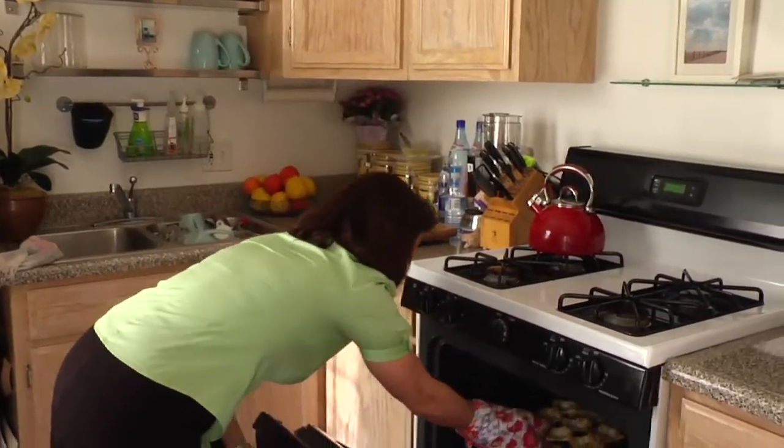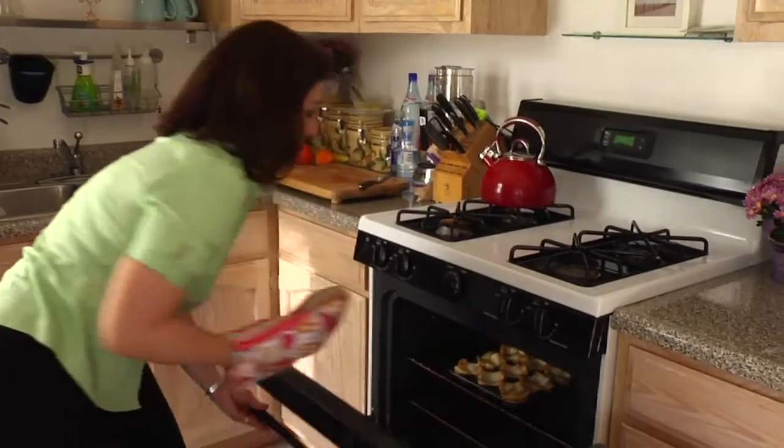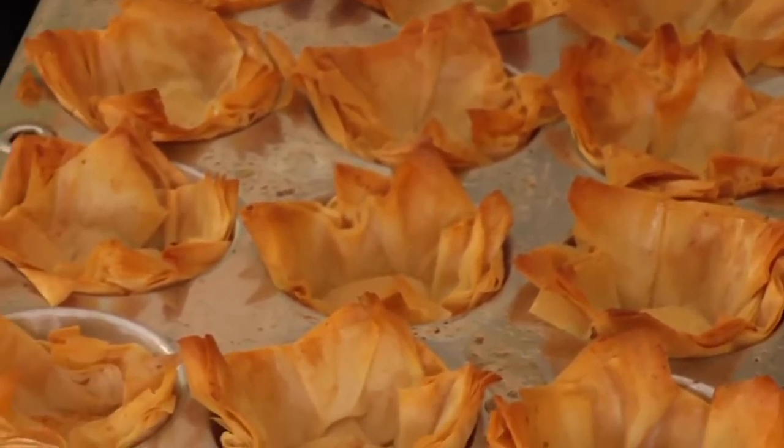Once they're done baking, we are ready to let them cool and stuff and start having dessert. Let's take a look at our phyllo pockets and see how they're doing. They're nice and golden brown, but I want them a little bit more extra crispy, so I'm going to put them in the oven for another five more minutes and check on them. I'm wanting them to be really crispy and crunchy and golden brown. Our phyllo pockets are ready to come out of the oven — see how nice and crispy and golden brown they are? That's exactly what we were looking for.